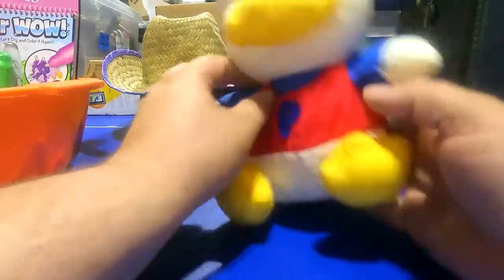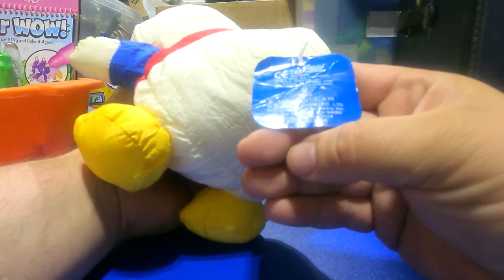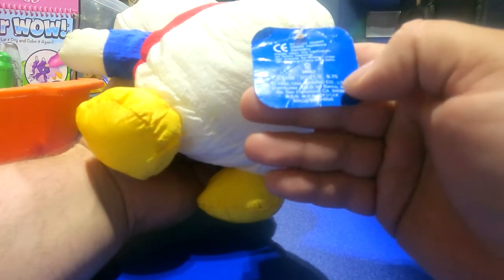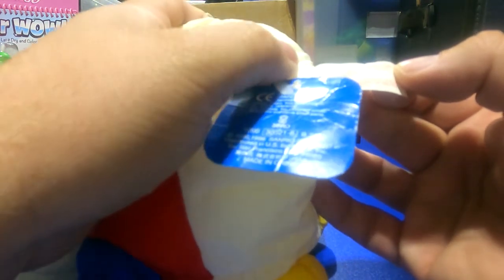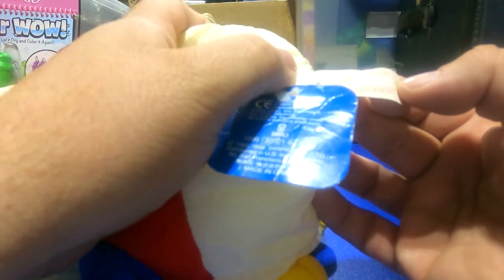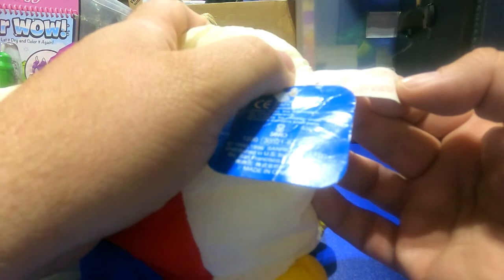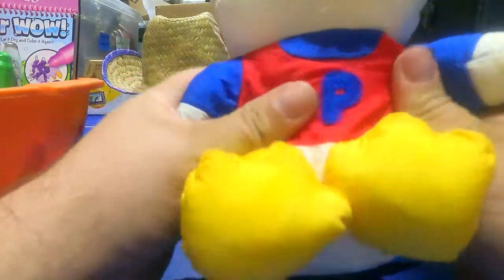We got this stuffed animal — it does have a tag on it and the tag says 1990, 1996, so I'm assuming this is closer to 1996. It's Sanrio Co., San Francisco, California — also made in China. It's like a very soft plush but it has almost a windbreaker-type material on it.